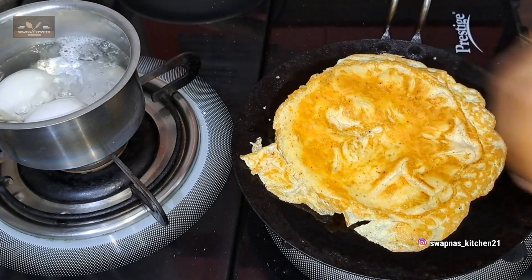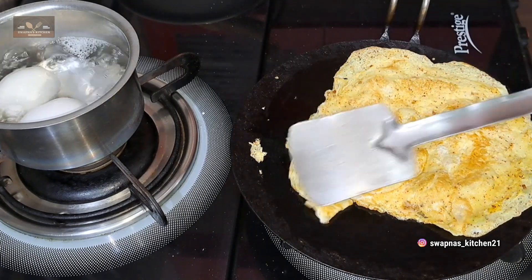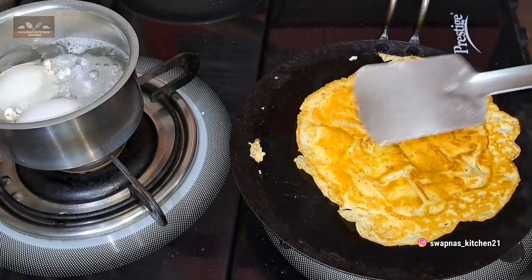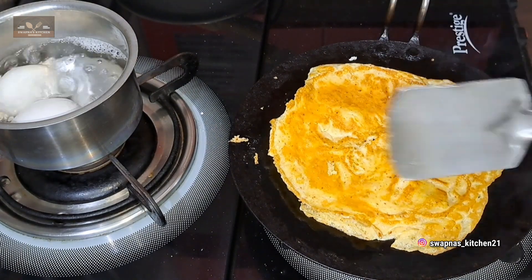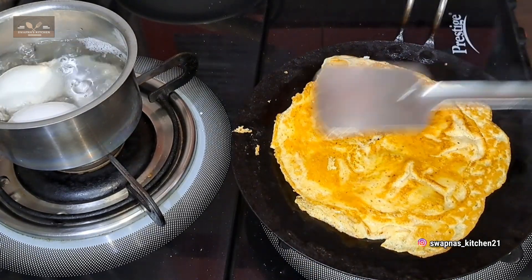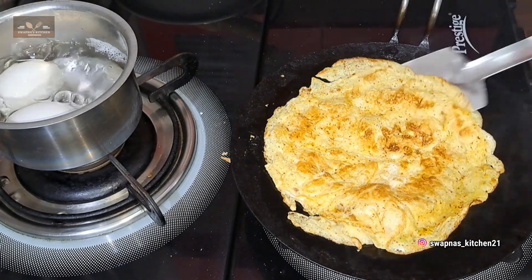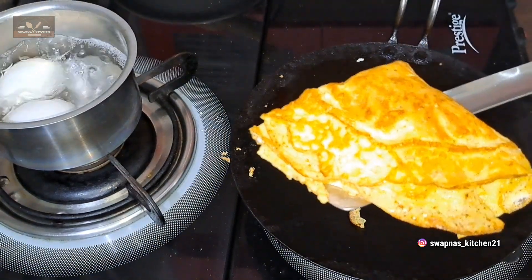Flip the omelet. Take 1-2 minutes. Take it off the iron pan. Cook the remaining omelet. Cook the boiled egg side for 1-2 minutes. Take a bit of rice and a bit of bread roast to serve alongside.